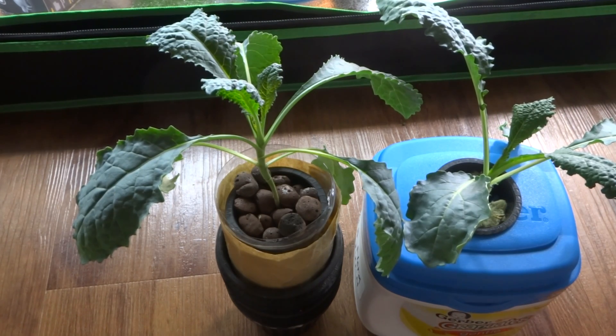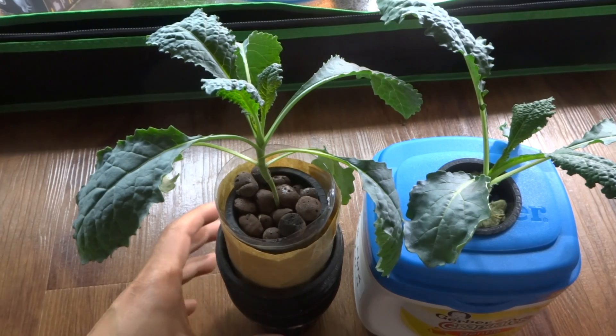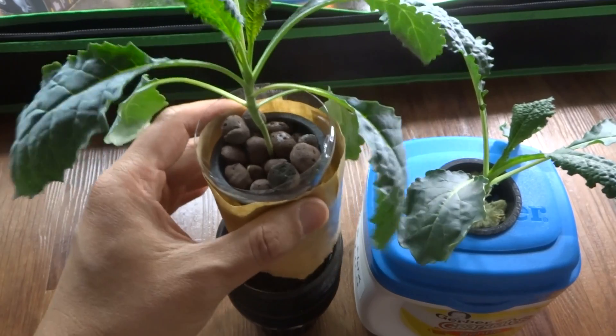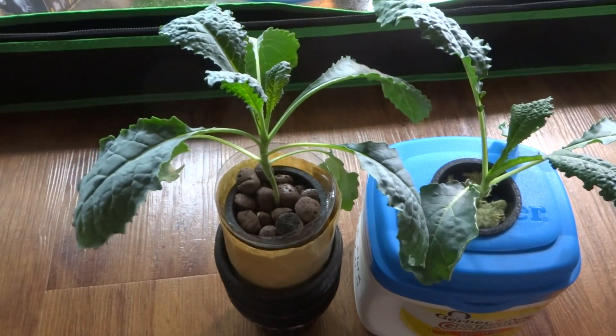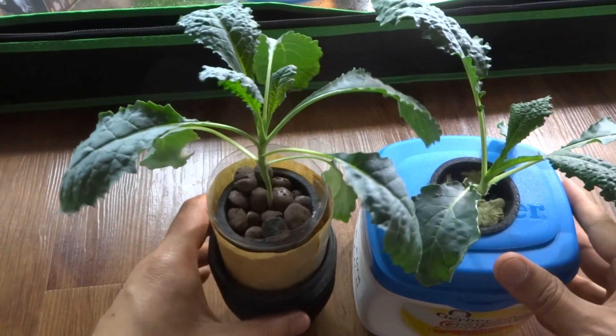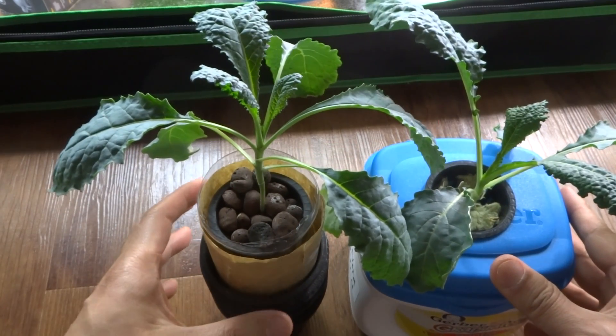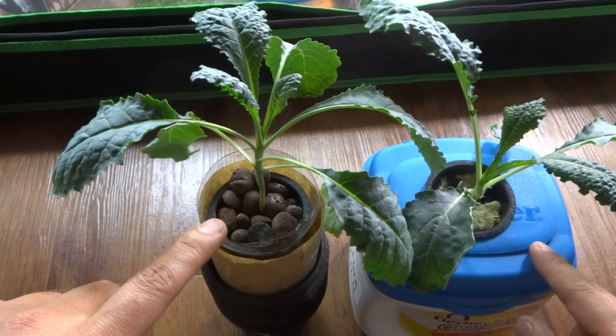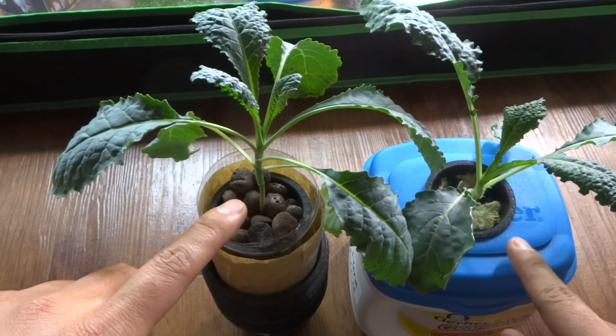Hey everybody, today is October 24th and this is the follow-up video to the dinosaur kale that I grew in this little mini container. At the same time I also did one in the baby container and they're about the same size now. They started at the same time. I left these in the dark a few days when I went out of town, so it's a little bit stretchy.